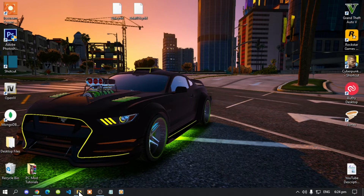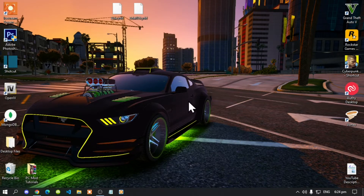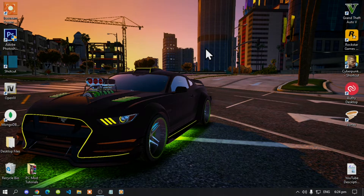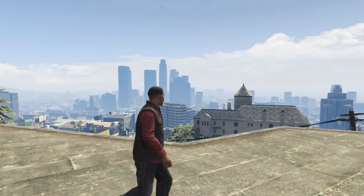The last thing to do is go back to your Grand Theft Auto V main folder, right-click to refresh the game folder, then exit out of the game folder. We'll see you in the game.